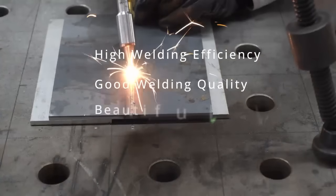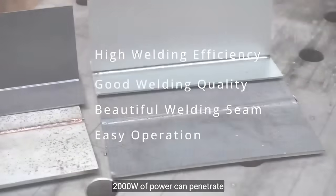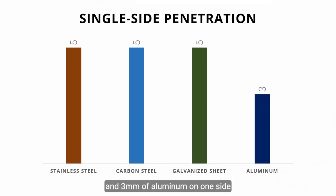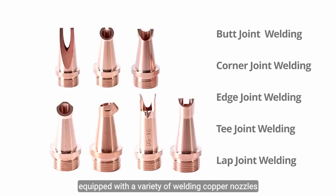2000 watts of power can penetrate 5 millimeters of stainless steel, carbon steel, galvanized sheet, and 3 millimeters of aluminum on one side. Equipped with a variety of welding copper nozzles to adapt to multi-angle and multi-shape welding.